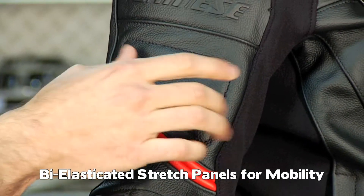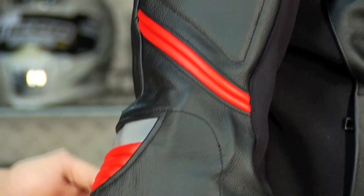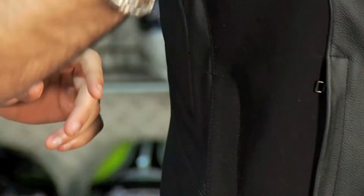We also have soft inserts — basically a built-in temper foam panel. And notice again, Dainese with the details: you have the embossed Dainese logo. Moving down to the elbow, you're going to have CE rated elbow and forearm protection, the Dainese logo again, and you have a big reflective panel on the back of the elbow.